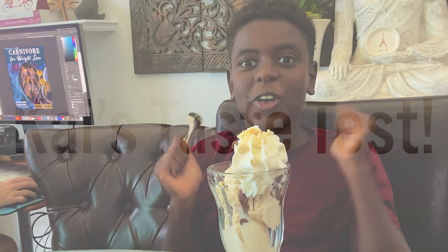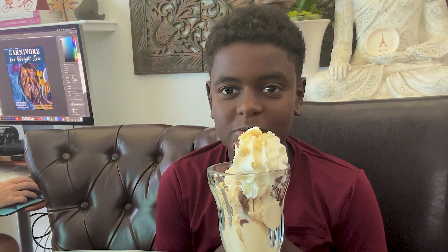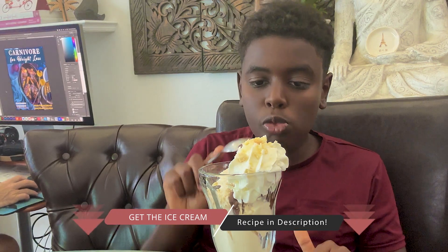Kai comes on camera helping his dad with the cover of the new e-book, Carnivore for Weight Loss. Maria presents him with a hot fudge sundae and asks for his thoughts. He tries it and says it's so good, including the chocolate part. Maria thanks him and notes the nuts give it a little texture. Kai's message: catch with your kids. Share this video with your friends to show them how delicious healthy eating can be.